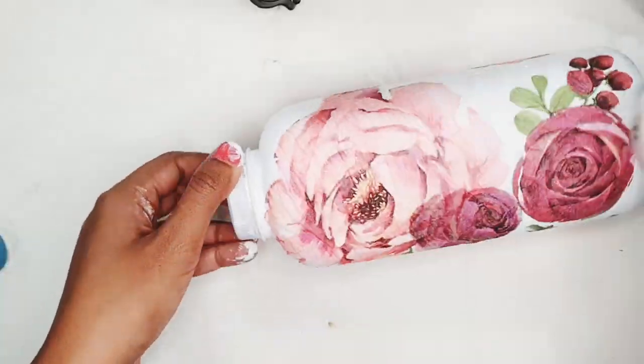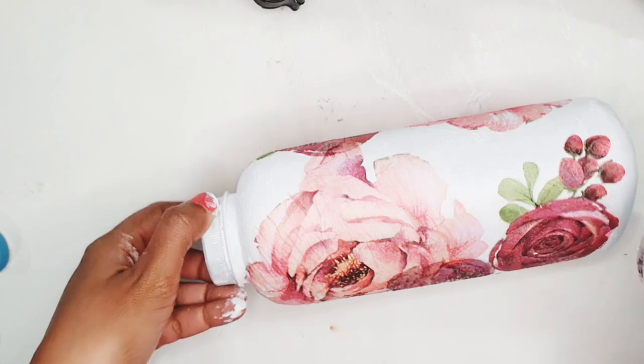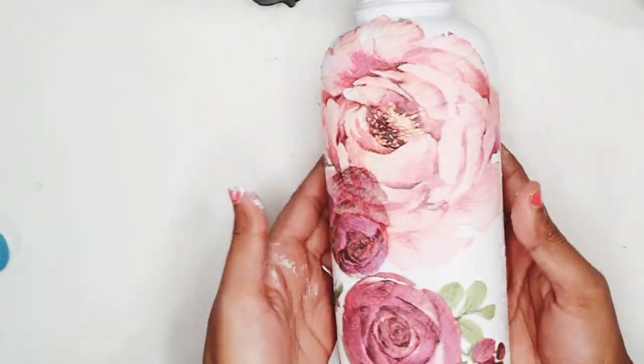I'm again using my heat gun to dry this bottle, and finally I'm going to seal all of this together using a spray varnish. I'm not going to show this step on the video as I'm going to spray it in a well-ventilated area.